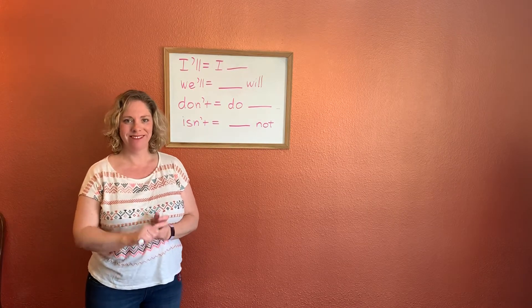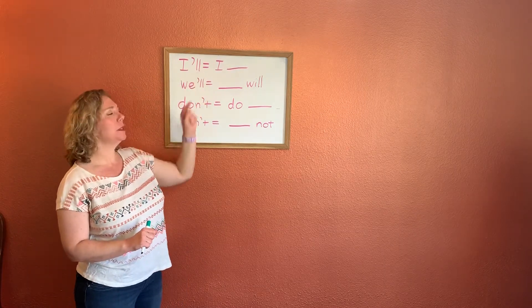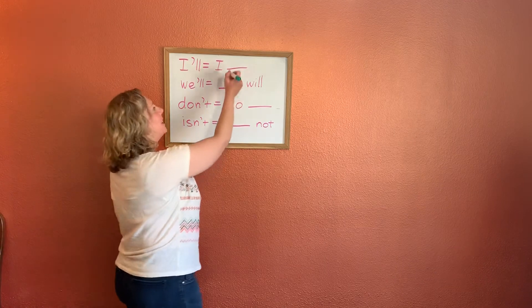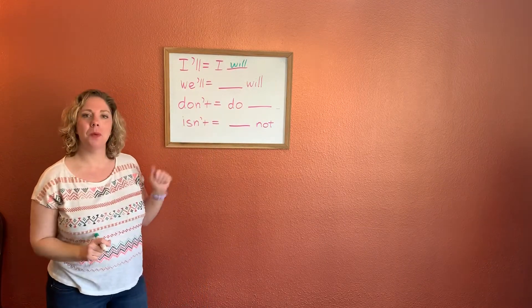You guys ready to help me? Fantastic. So our first word we have: I'll. That means what? Which two words make up I'll? I will. Very good. I'll means I will.